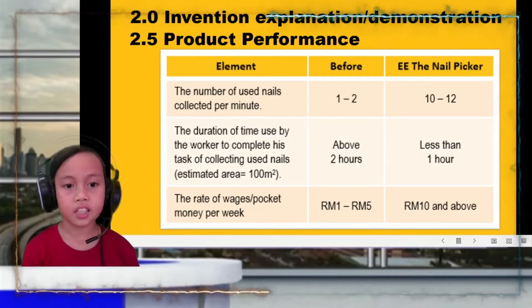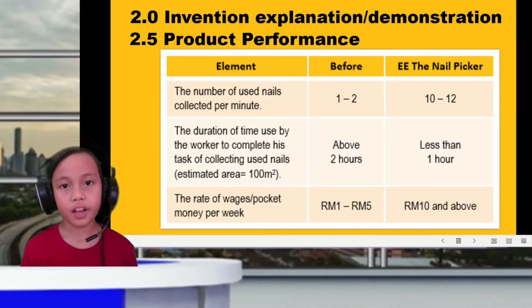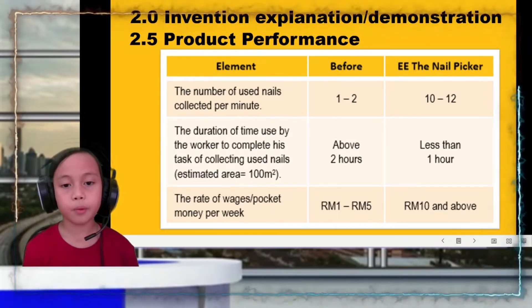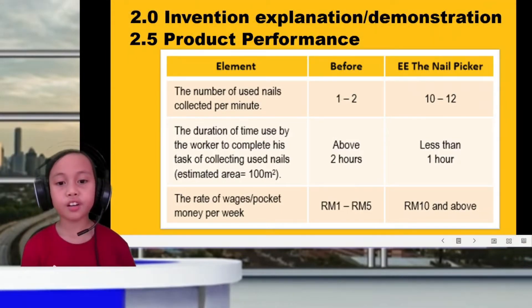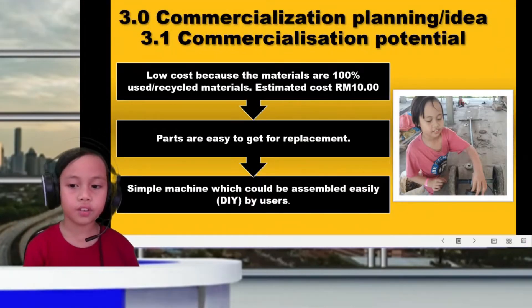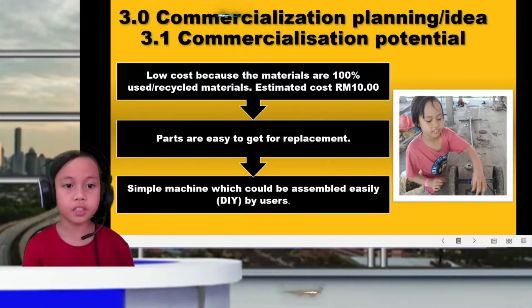Now let us see the product's performance. I can now collect 10 to 12 nails per minute. Before, I could only collect 2 nails per minute. I can now finish my task in less than one hour for an area of about 100 meters. Before, I needed more than two hours. I can also earn more than 10 ringgit, whereas before I could only get between 1 to 5 ringgit.